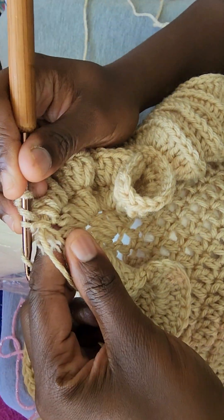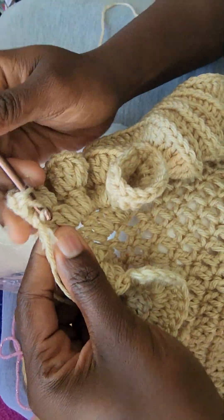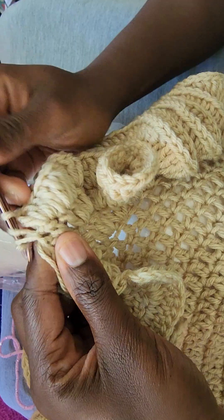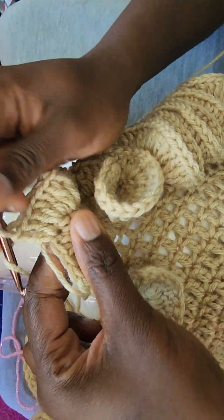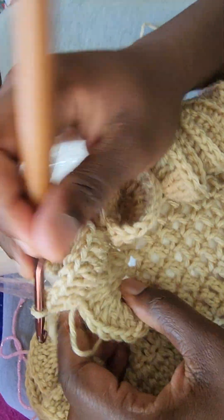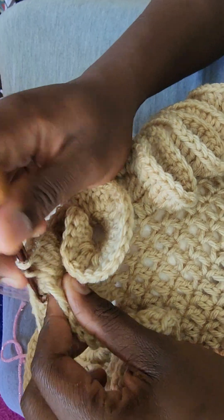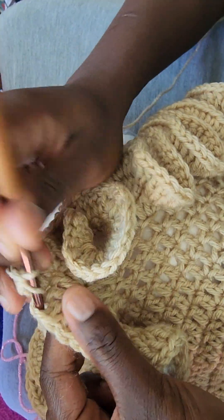I'm showing you right here — I'm continuing to crochet around my loose ends, so instead of going back and weaving in my loose ends, I'm already crocheting them into my project so they'll hide themselves. You can see the loose ends right there — I'm keeping them in the center and crocheting around my project.